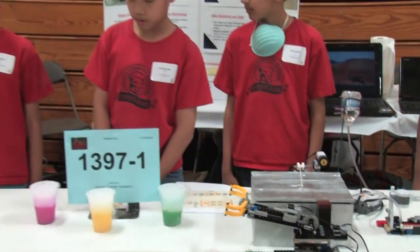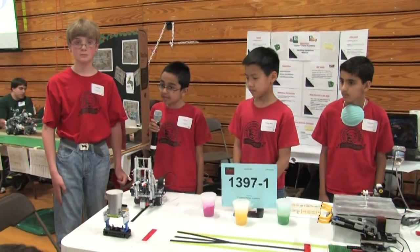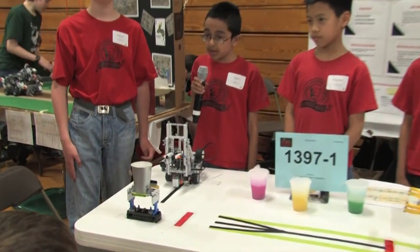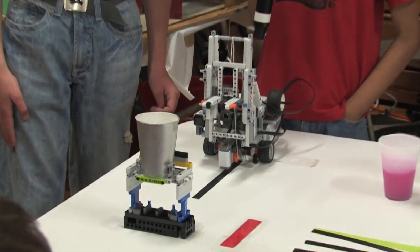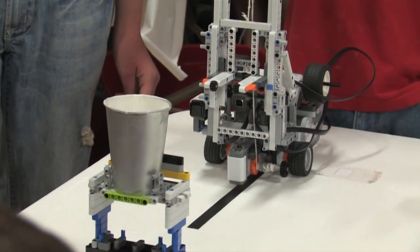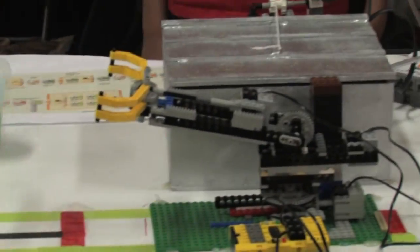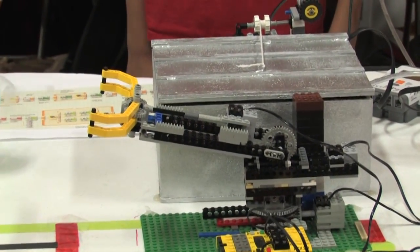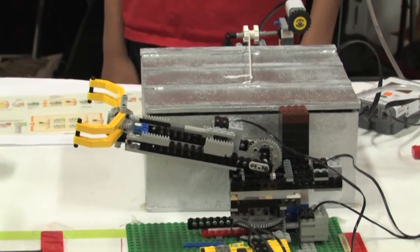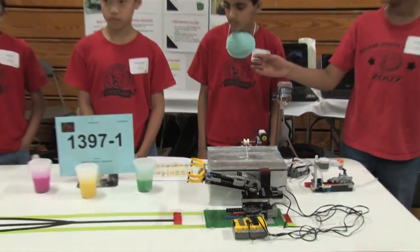I'm going to explain about how our project will help in the Japanese crisis. Our forklift will proceed to a pickup station and pick up the load, which is hazardous material, then proceed to a drop-off station and drop it off, just like a delivery system. Over there, a crane will pick it up and drop it in a safety zone filled with water, so it can be cooled down.